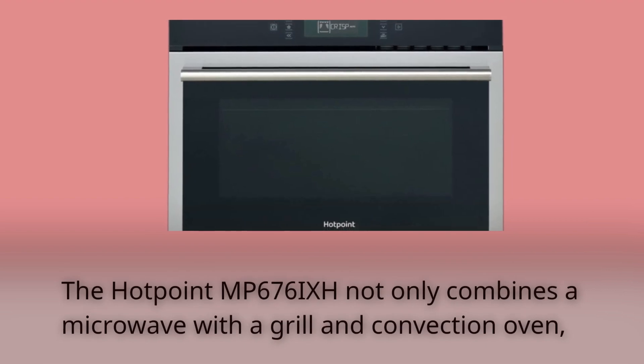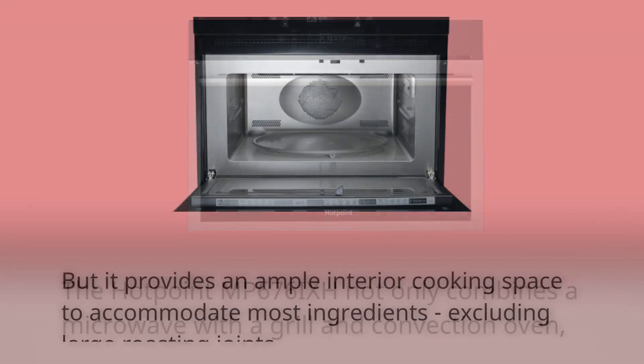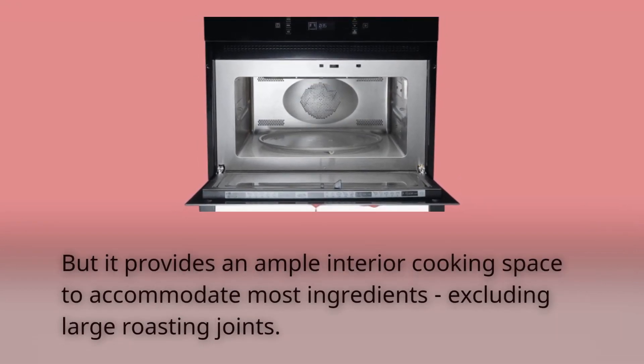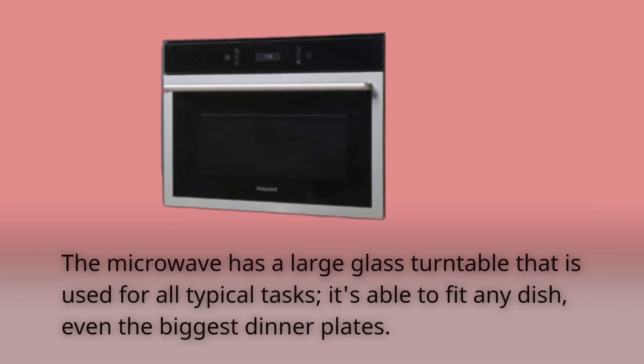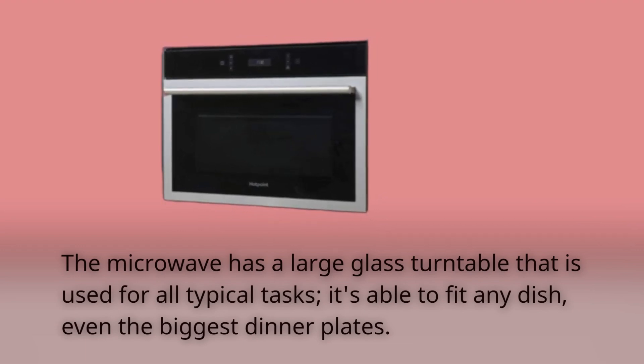The Hotpoint MP6769 not only combines a microwave with a grill and convection oven, but it provides an ample interior cooking space to accommodate most ingredients, excluding large roasting joints. The microwave has a large glass turntable that is used for all typical tasks — it's able to fit any dish, even the biggest dinner plates.